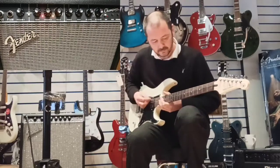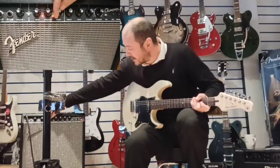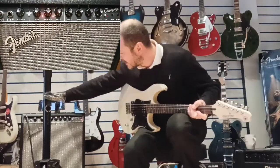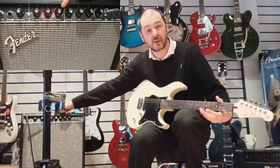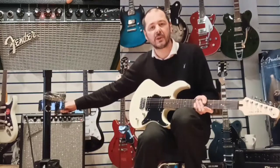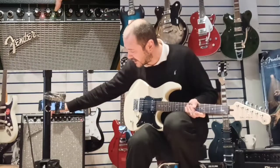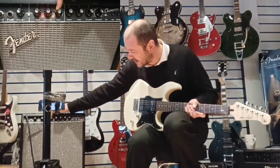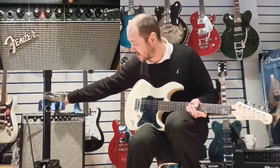Now you've got various amp models that Fender have made in the past. So we have Tweed, Blackface, and then the British style, which is more like the Vox or Marshalls. And then your Heavy Metal, which is very similar to Mesa Boogie's — that kind of thing, very high gain tone. I'll just quickly run you through. You can see the colour changing, indicating that there are different sounds from these different sections: Tweed, Blackface, British, and Metal.